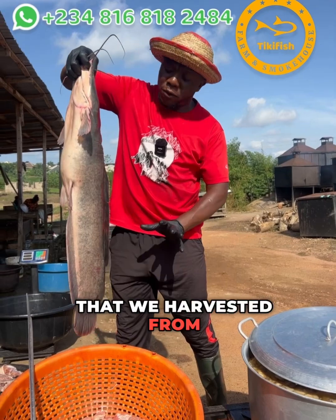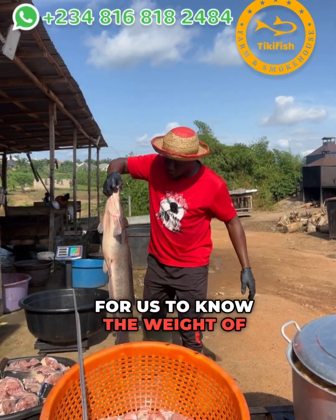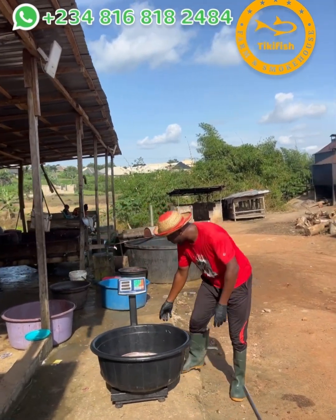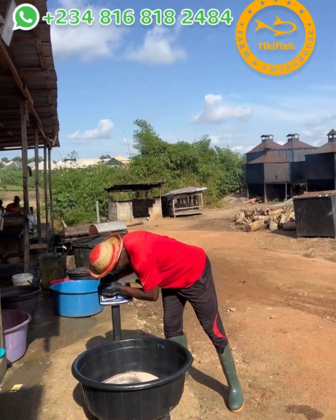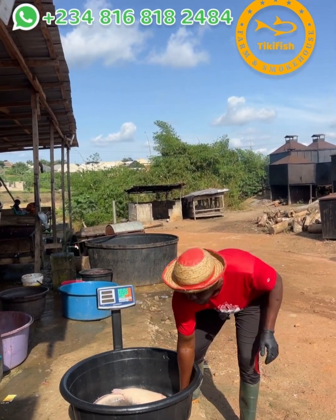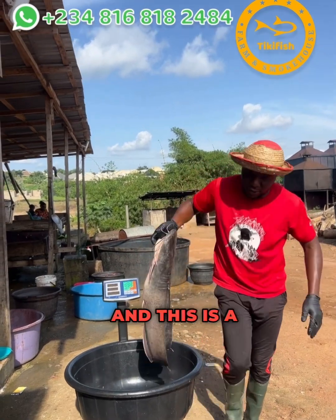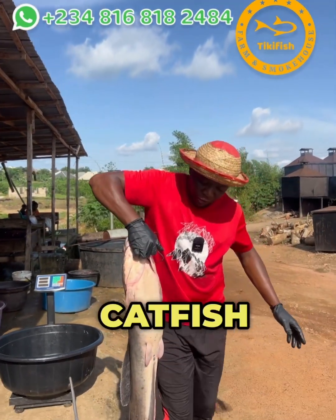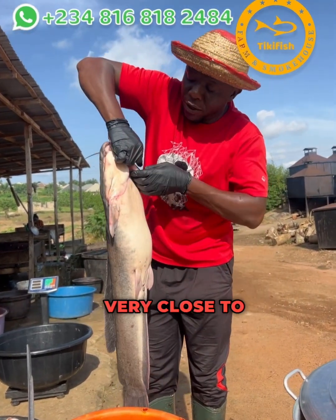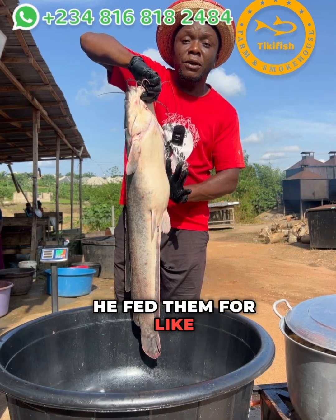This is one of the catfish we harvested from the farm yesterday. Let me put it on a scale so we can know its weight. This catfish weighs about six kilograms and is 12 months old — raised by a farmer close to here from juvenile stage. The farmer said he fed them for about 12 months.